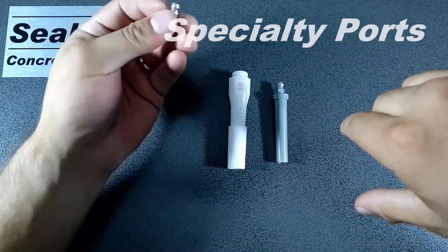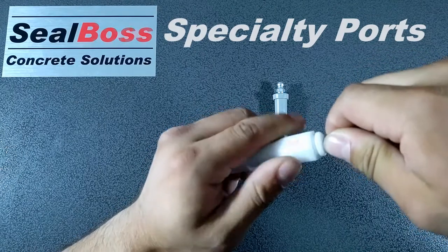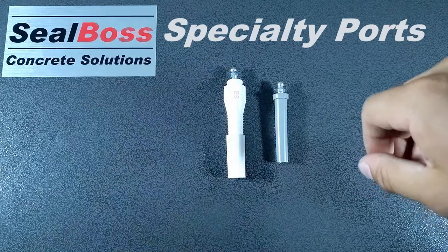As well as the ability to attach a Zerk fitting to this packer. This Zerk can actually just screw directly into the top of this. You can go ahead and attach that to a Zerk coupler rather than a slide coupler if desired.